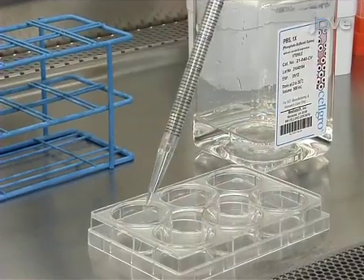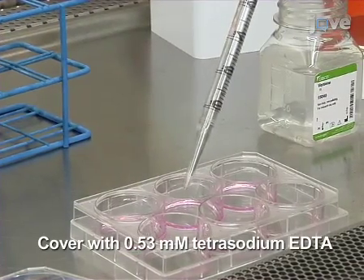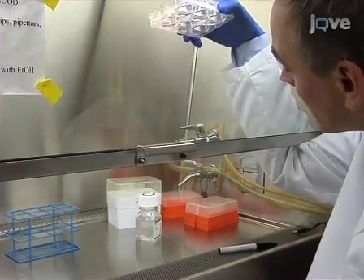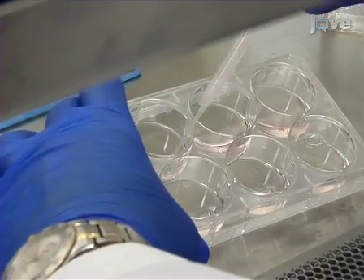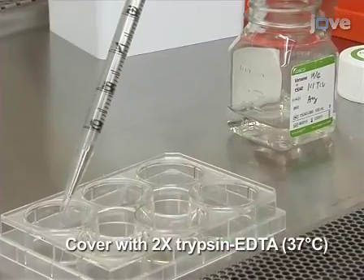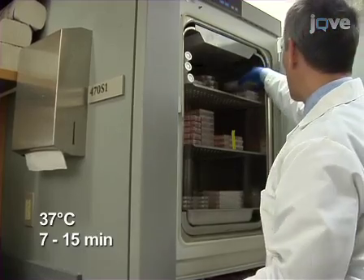To passage the stem cells, the feeder cells must be removed first. Wash the cells once with PBS and add enough room temperature 0.53 millimolar tetrasodium EDTA to cover the cells. Incubate at room temperature for 5 minutes. After the incubation, gently shake the dish and the 3T3-J2 feeder cells will detach. Aspirate off the feeder cells and rinse the plate of stem cells with PBS once. Then add enough pre-warmed 37 degrees Celsius 2x trypsin-EDTA to each well to cover the cells.